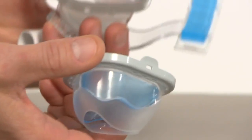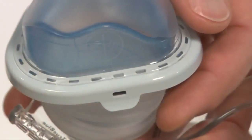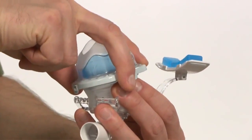Place the cushion and flap with the tabs facing downward over the spring frame. Press gently on the sides of the flap until all three sides click into the spring frame. Gently tug on the cushion to make sure that it is securely in place.